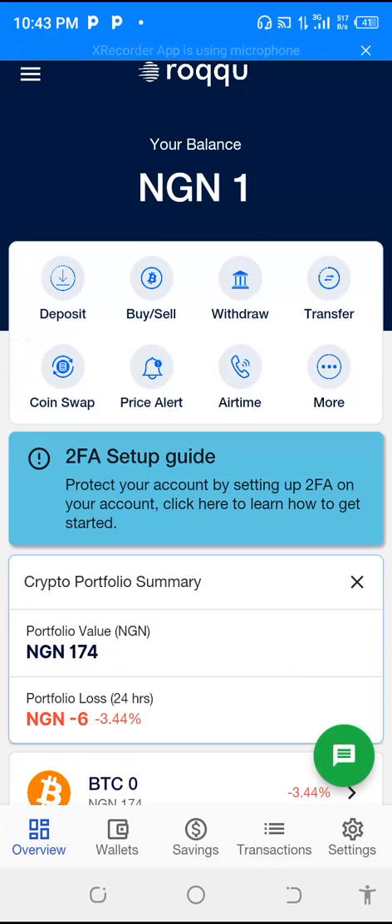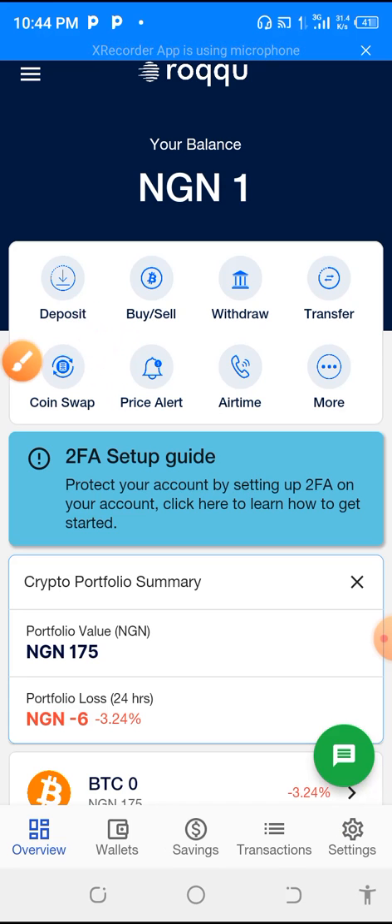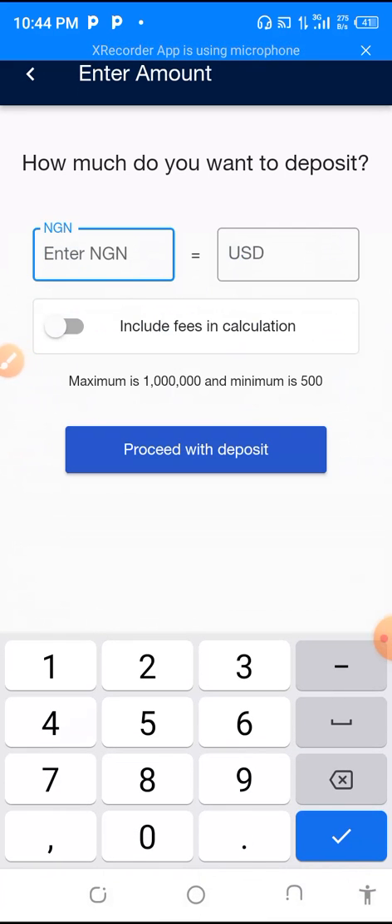We want to deposit, as the case may be. The first thing to do here is to move to the — you can see the circle — you move to the deposit side. I want to deposit 5,000 naira, and you can see how I got the 5,000 naira in the narration of 8.78 US dollars.